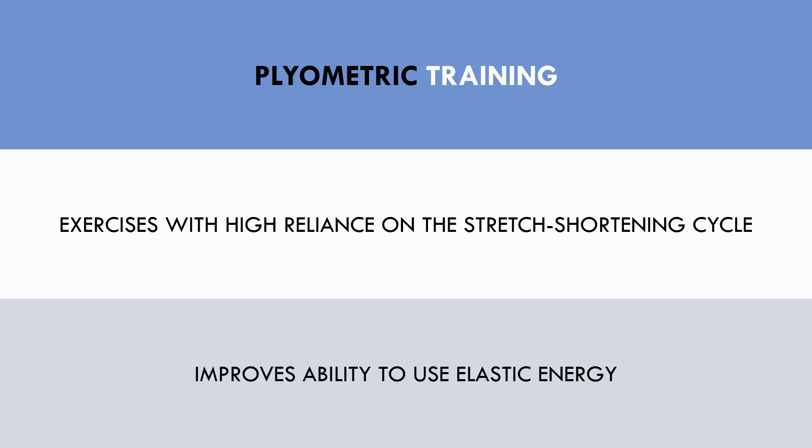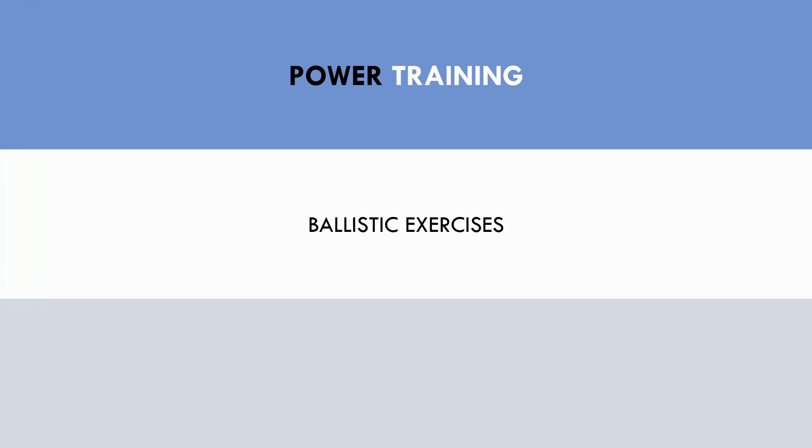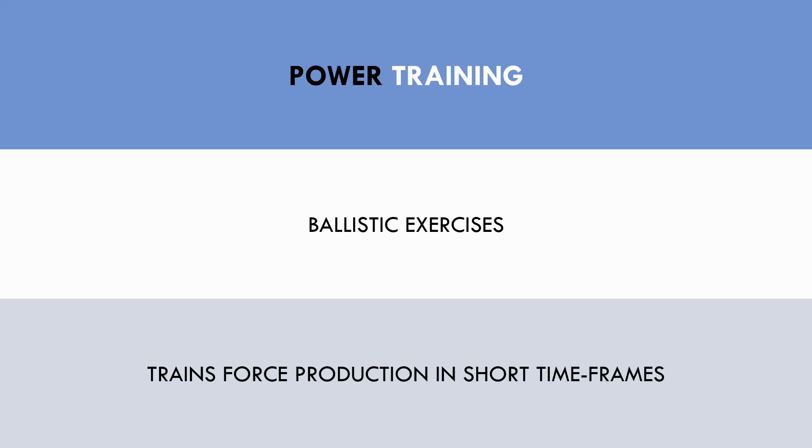Another training method that can enhance sprint performance is power training. This refers to moving external loads using ballistic exercises — in other words, exercises which have no deceleration phase — including exercises like jumping and throwing. Power training trains the ability to produce high forces in short time frames. This generally has the highest transfer to acceleration ability because strides during the acceleration phase are performed with ballistic muscle actions and force must be produced concentrically in short time frames.